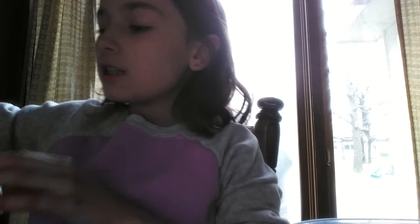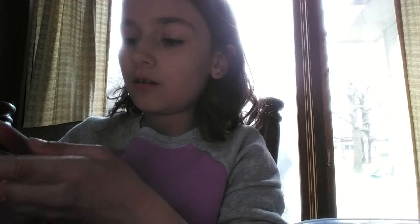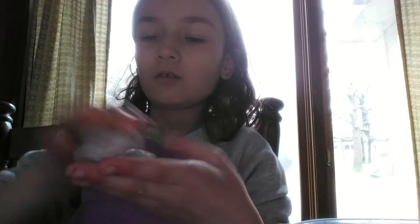Hey guys, what's up? It's Slime Girl. Welcome back to my YouTube channel. Today we're going to be making kinetic sand slime. So we're going to see how that works out today.